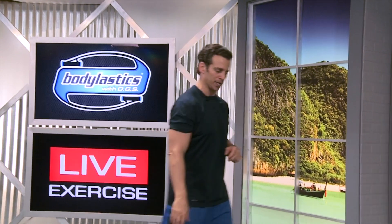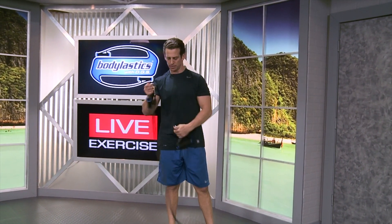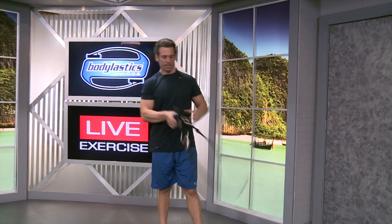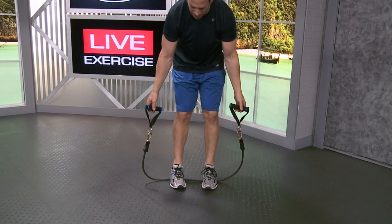Let's set up for the exercise. I'm going to use my 19-pound elastic for this and a handle on each side. Let's clip those on. The first step for this exercise is I want to lay the bands on the floor, and now I'm going to step into them.